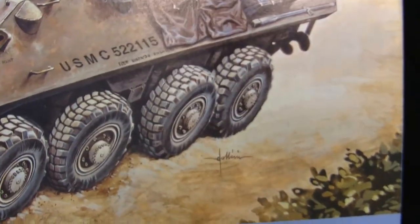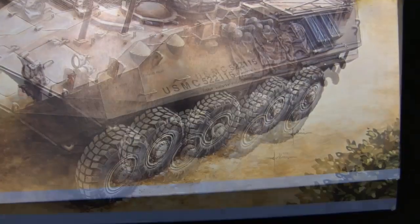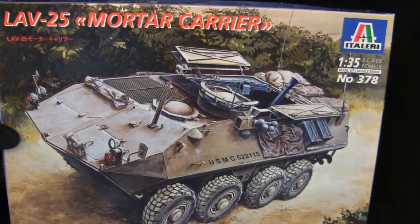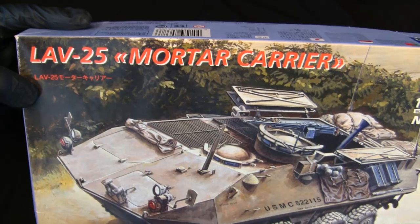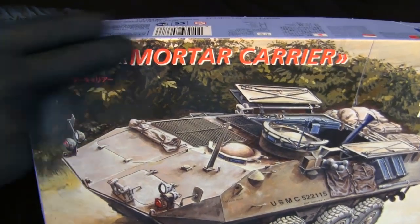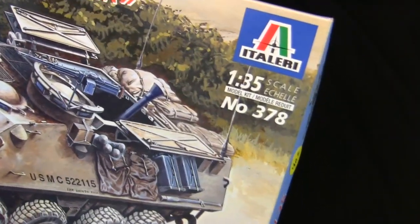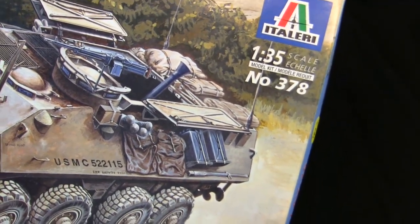Here's the illustrator's signature at the bottom — this illustrator has done a number of Italeri kits over the years. The remainder of the box art is pretty simple, a nice tranquil setting of the vehicle parked with its mortar bay open. The title is in that typical 1990s styling for Italeri with the model's name and a little drop-shadow vortex effect. In the upper right-hand side we have the Italeri logo, as well as the information noting it's a 1/35th scale plastic model kit, kit number 378.